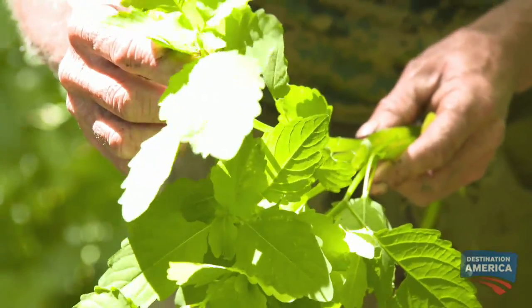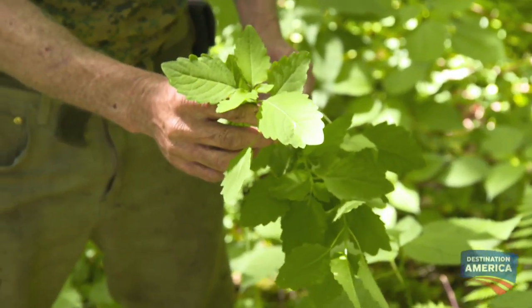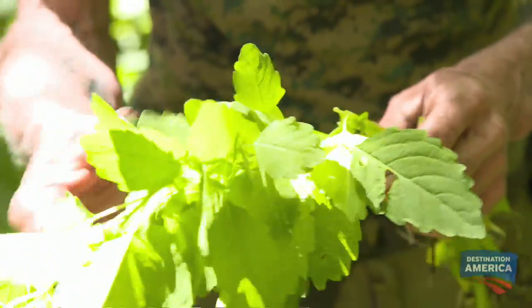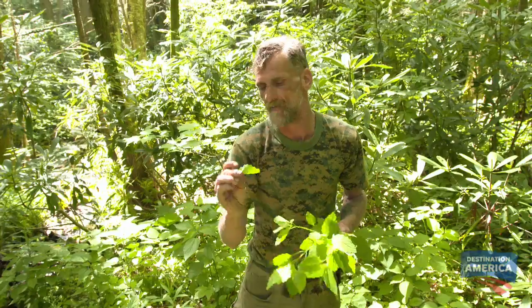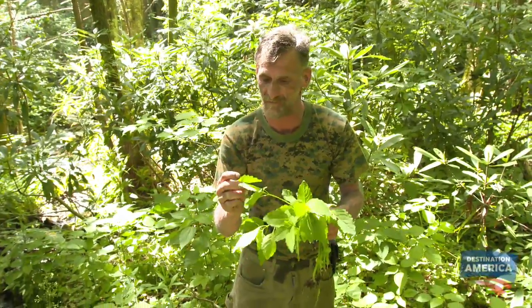The chemicals that are in this plant destroy the active ingredient in poison ivy that makes your skin itch and blister up and stuff like that. There are two ways that people use jewelweed up here in Appalachia. One of those methods is to eat this plant. It's a pot herb, kind of like spinach leaves, and you can cook it up and eat it the same way you would spinach. A lot of people think that if you eat the plant, it gives you resistance to poison ivy.